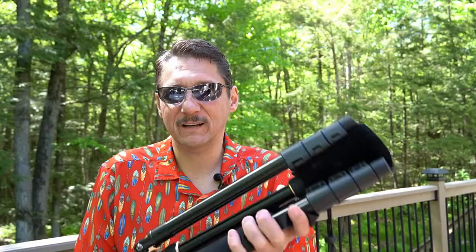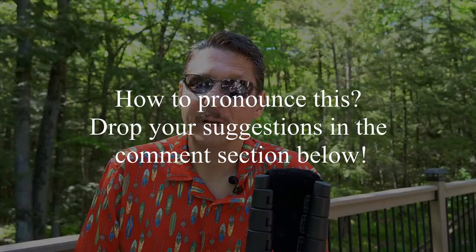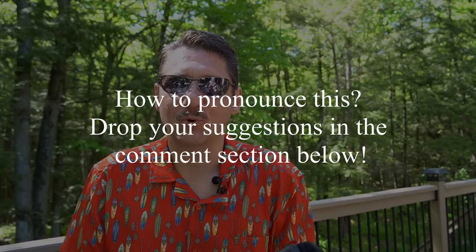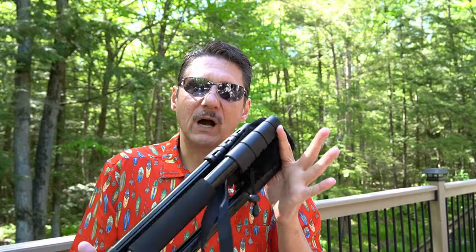I just bought this tripod — this happens to be a GWN SSH tripod. If anybody out there knows how to pronounce that, let me know, because names without vowels don't roll off my tongue very easily. I'm going to talk about why I bought this one and go through the items so you can see how I ended up where I did.